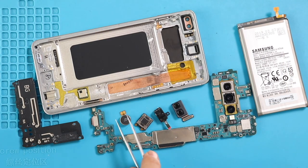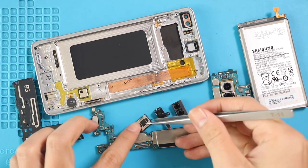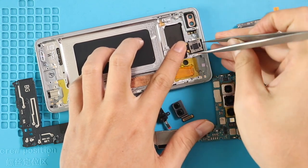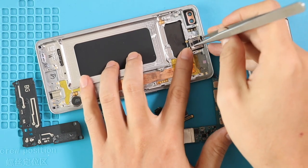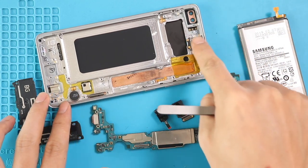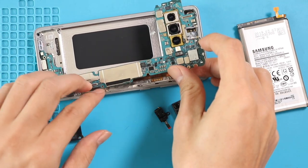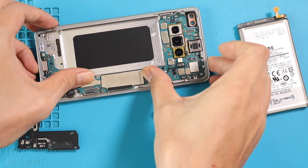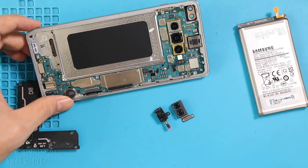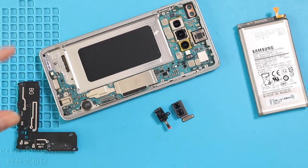Next, on the new screen frame, start placing the removed parts. Move to the bottom and place the vibrator motor on the frame. Next, place the earpiece module. Next, place the logic board and secure three screws. Next, secure the LCD connector.